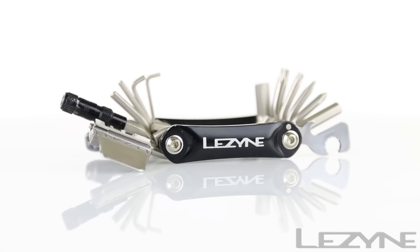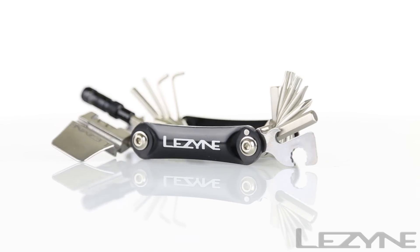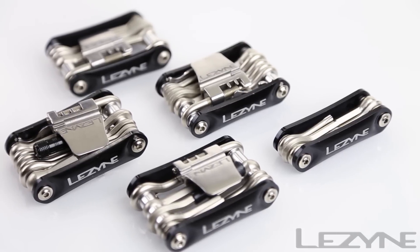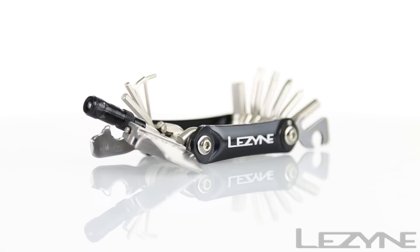Introducing the compact and ultra-functional RAP multi-tool collection — entry-level multi-tools with an ergonomical design. The RAP tool is available in a variety of combinations.